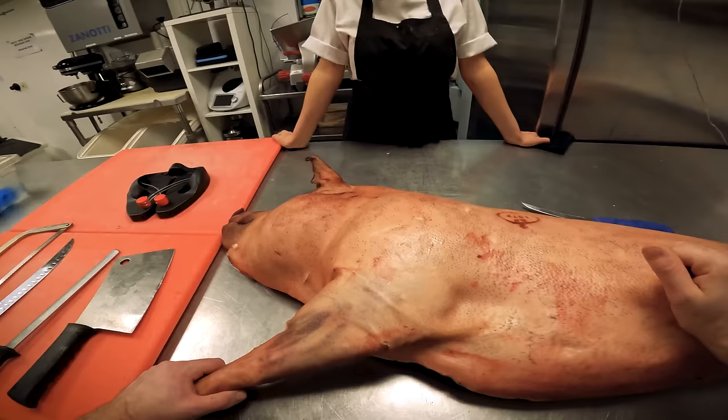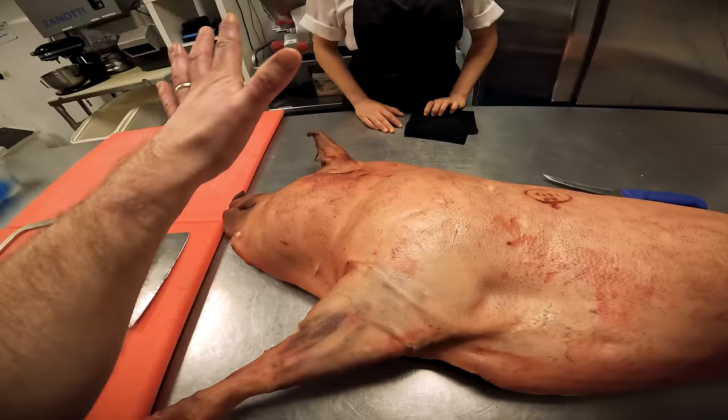Middle white is a breed, Berkshire is a breed. Then you've got Gloucester old spot as a breed, saddleback is a breed, large sandy blacks are a breed. But this is a new one we're looking at.